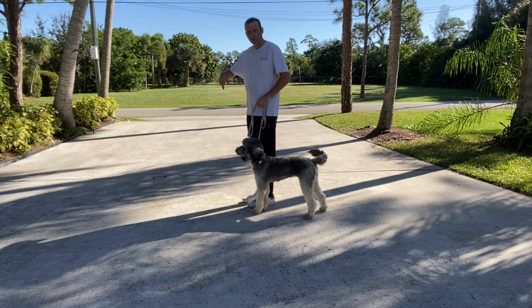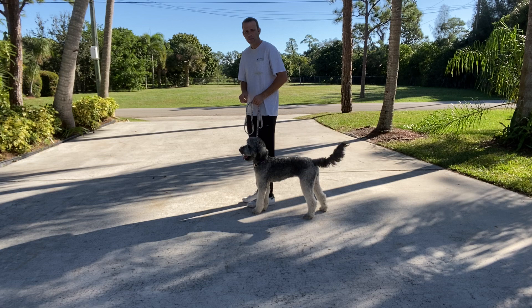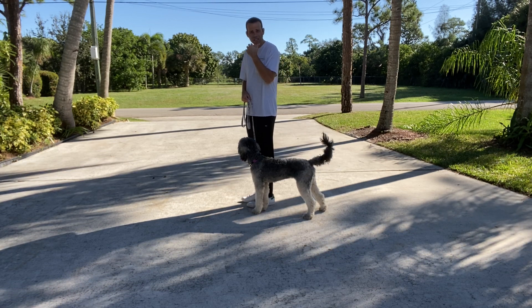I'm going to do what's called circles of control — I'm just going to walk counterclockwise. I'm going to teach her to keep up with me and stay with me. I also want to teach her that when I stop, she should automatically sit for me.